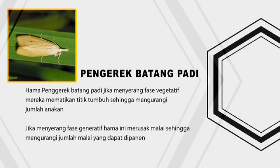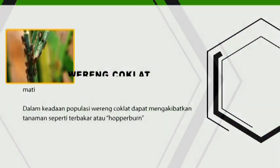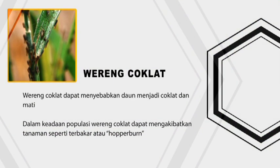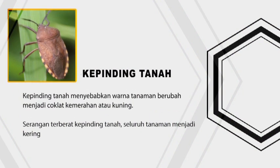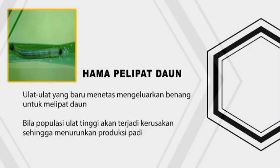Organisme pengganggu tanaman (OPT) pada padi antara lain: padi, barang coklat, tikus sawah, kebinding tanah, dan hama pelipat daun.